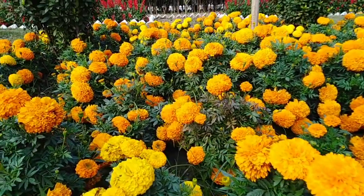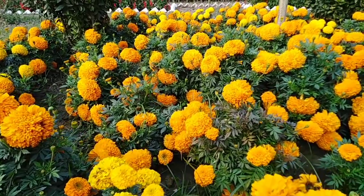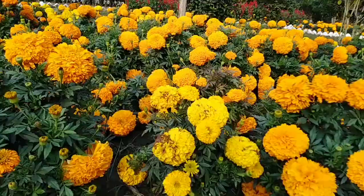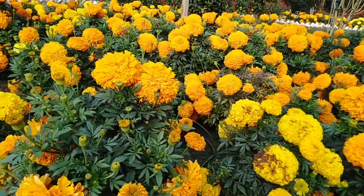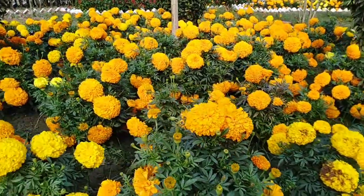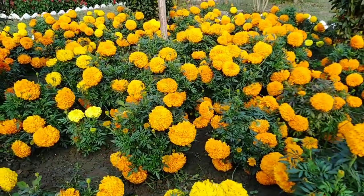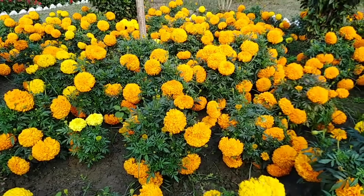China gada pool. Look at this. China gada pool. When we are getting in the real gada pool,